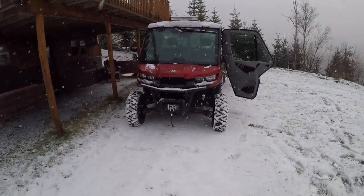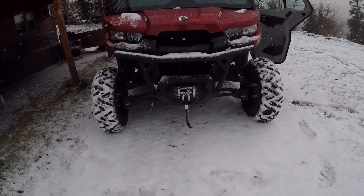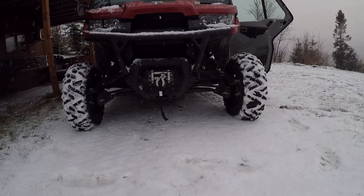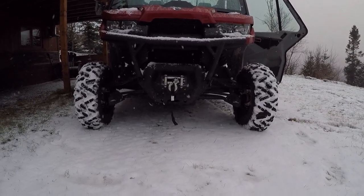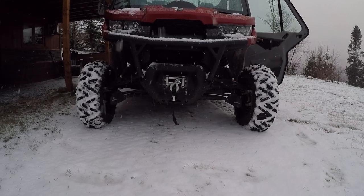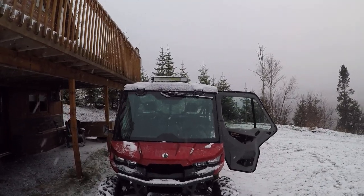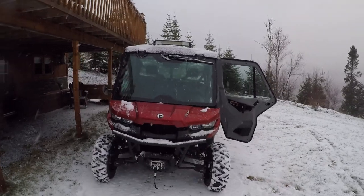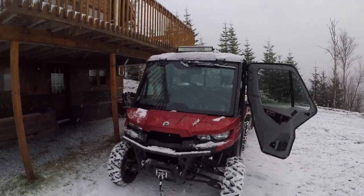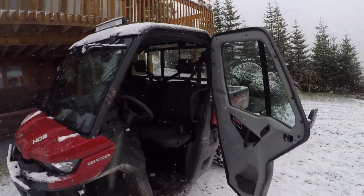With the 2018 — this is the cab edition, by the way — they have arched A-arms and it gives you a fair amount more clearance than the 2017. I put a cheap 22-inch light bar on it a few days ago and that really helps. I intend to plow with it this winter.